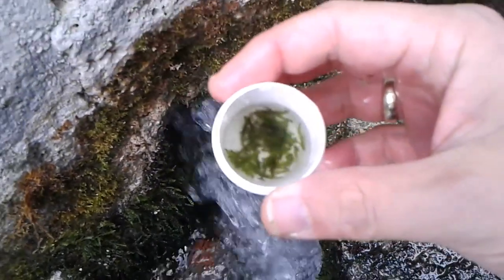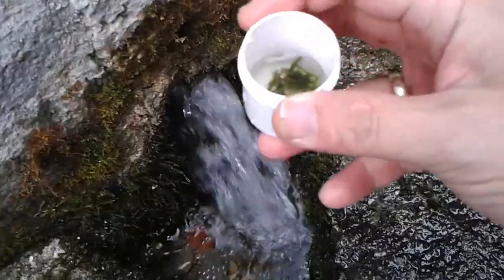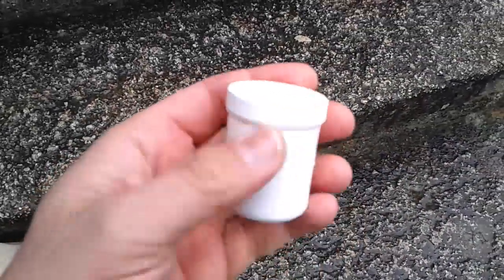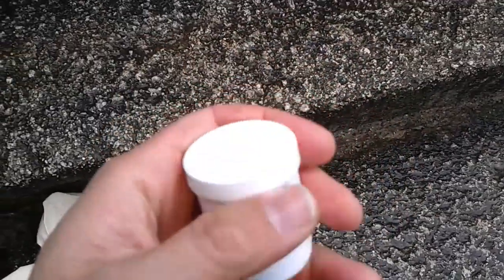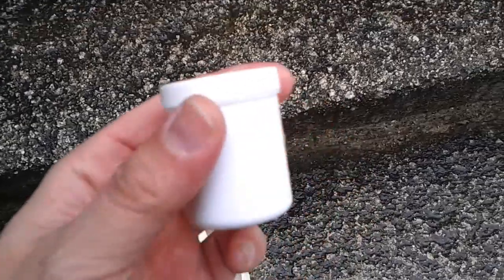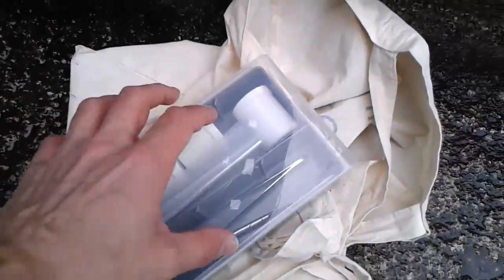Maybe if not paramecia, then at least maybe some tardigrades — we will see. These are watertight containers. I bought them in a local drugstore; they sell cream in them and they are quite low cost. This one I think has 30 milliliters capacity. So let's put it back into the field box and let's go back home.